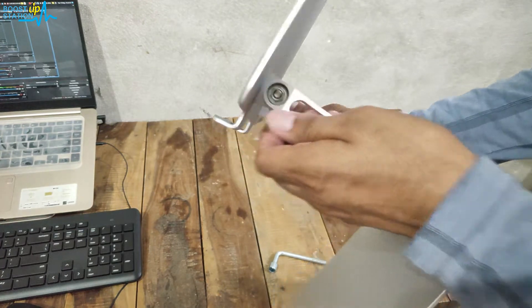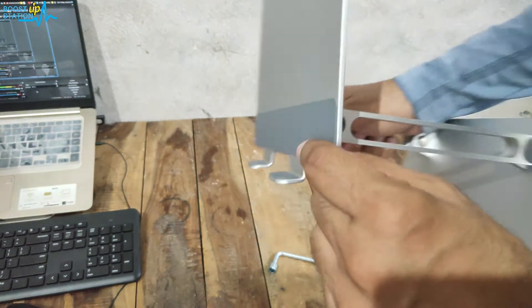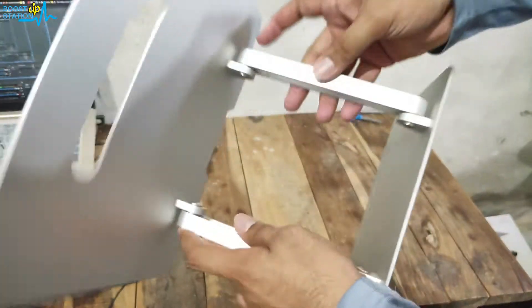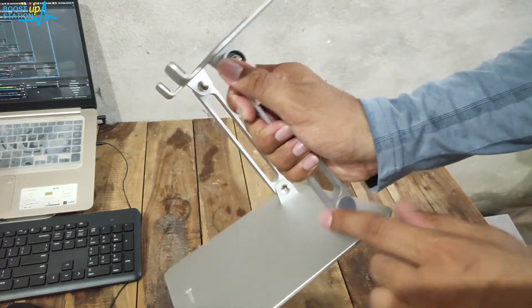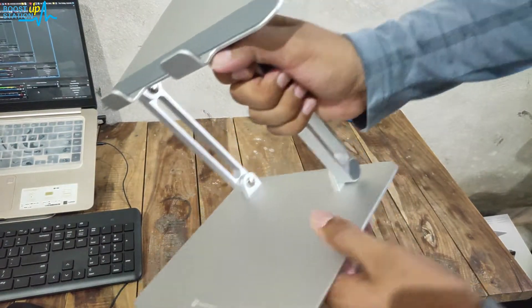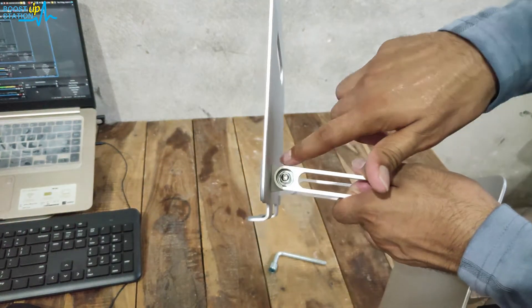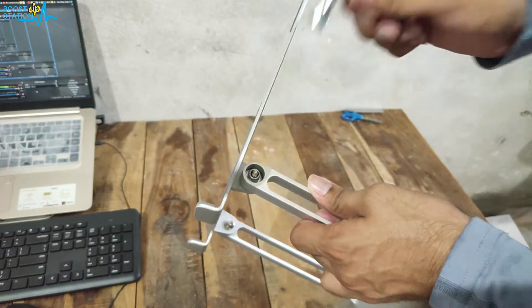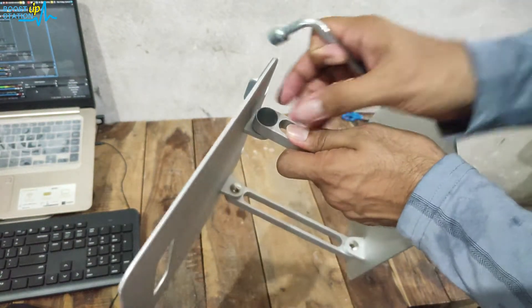If we pull the rubber bands out, you can set the tightness of this laptop stand. To set the tightness of the upper part where we place the laptop, you have to tighten or loosen both upper screws. To prevent the lower part from moving up or down, you set the tightness of the lower screws. I have already set the tightness of the upper screws using the L-key — placing it right here and moving it down to tighten them from both sides.